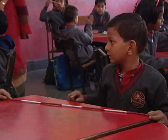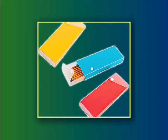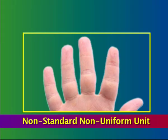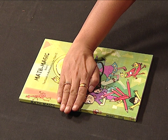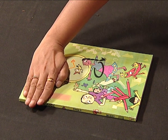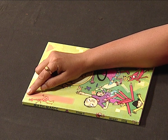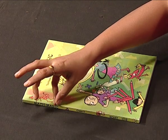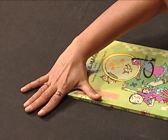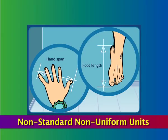Similarly, in the classroom, children can be asked to measure the table, door, board, notebook, pencil box, etc., using non-standard, non-uniform units like fingers. For instance: 4 fingers, 4 more makes 8 fingers, 8 plus 4 is 12 fingers, and 12 plus 4 is 16 fingers. So I can say the length of the side of this book is 16 fingers. Or they can use hand span — one and a half hand spans for the side of this book.